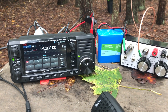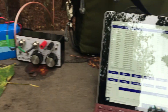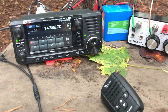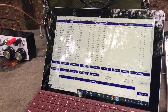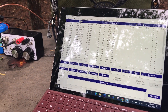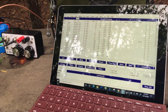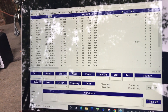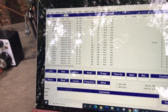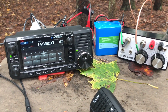I also tend to use paper logs when making CW activations — it's easier to write down the call sign and then transfer it to my tablet. I like using my tablet when I can, but if I'm hiking in somewhere and want to keep things lightweight, I just take a notepad and transfer it later to send the logs to the POTA group. In this case I use N3FJP. I make a new log for each field activation, and it's easy to export the ADIF file and send it to Parks on the Air.